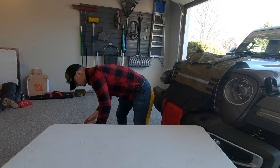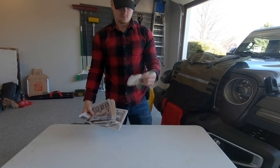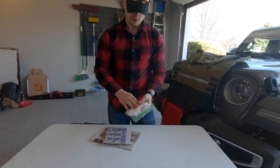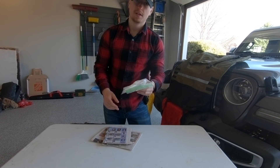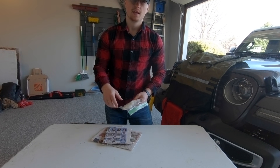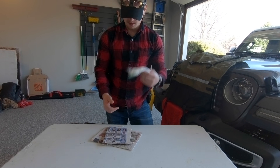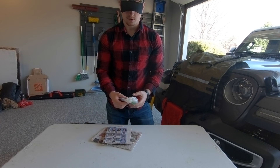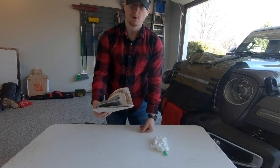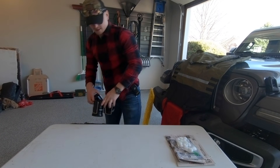Next up we have some cotton balls soaked in Vaseline — I learned this from a channel called the Sensible Prepper, I'll link his channel below. It works great as a fire-starting source. And just some old newspaper as well.